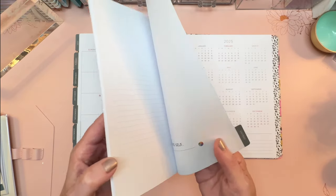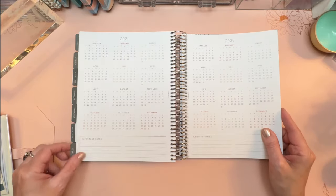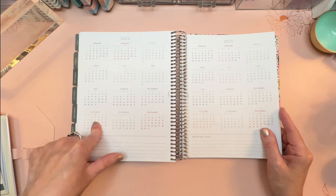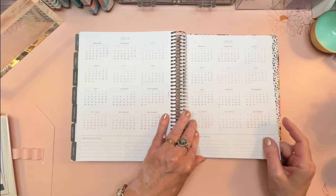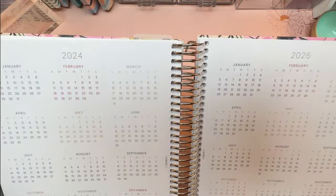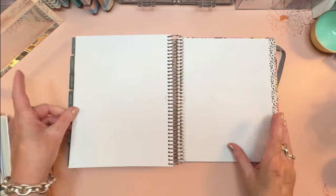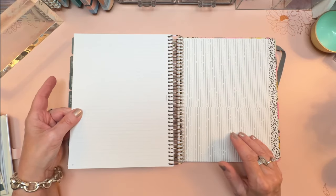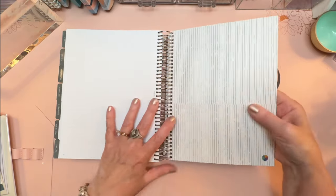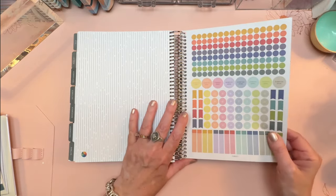In the back you get a section that says "extras" on the tab. After that tab you get 2024 on one page — I love how each month is a different color — and then 2025 on one page with space for important dates at the bottom. Then you get nine notes pages counting the front and the back, a pocket that is a reinforced heavy cardstock with that same lined look the box had, and then one sheet of stickers that all correlate to those eight areas of life colors.